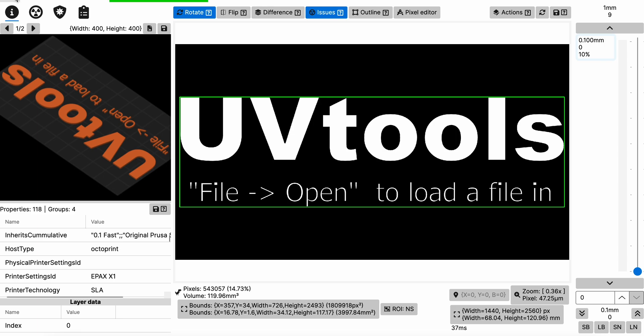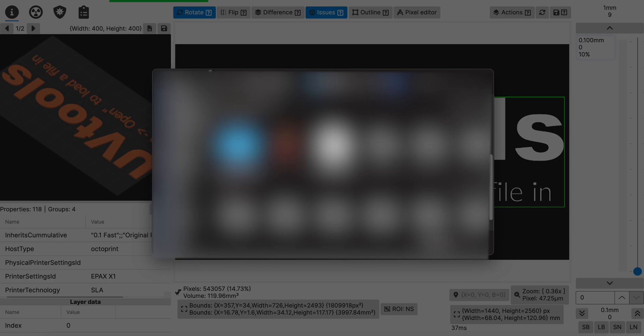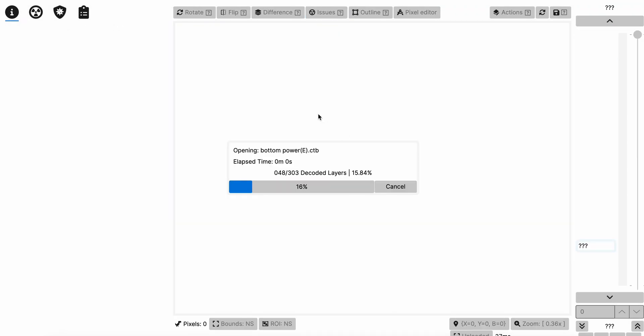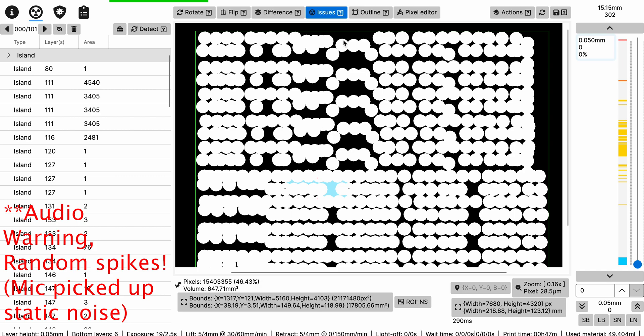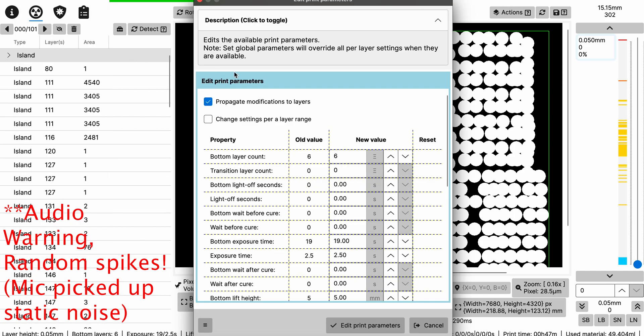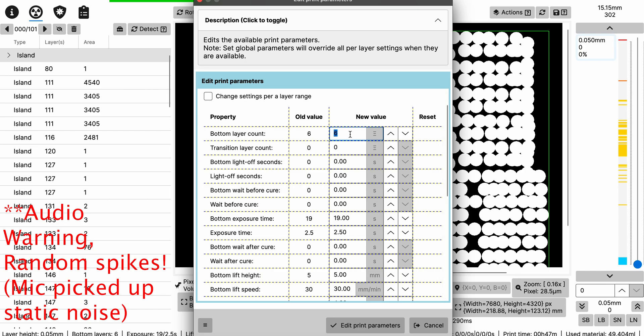Once you've got the program open, you're going to open the file you sliced. I'm going to find a simple file that opens up quickly. This is a file I sliced in Lychee Slicer. It takes some time depending on how many layers and how big the file is. Now the file has loaded. Go into Tools, then Edit Print Parameters — these are all the settings your CTB file has. The first thing you're going to do is edit your bottom layer count. Keep in mind I already used predefined settings when I sliced this, so don't worry if your file says 35 seconds — we'll change that.